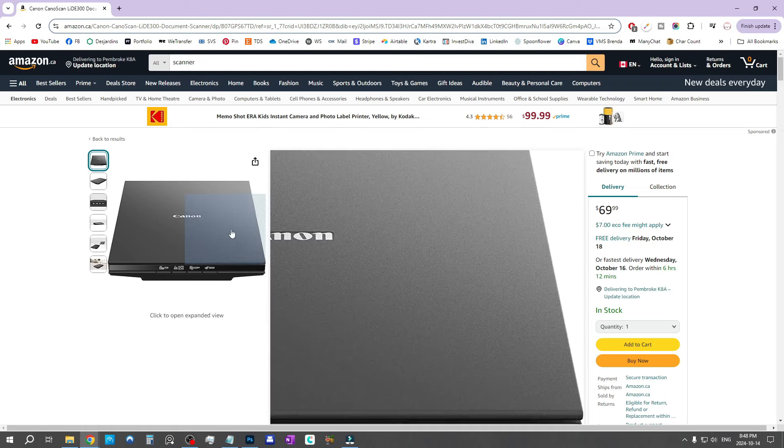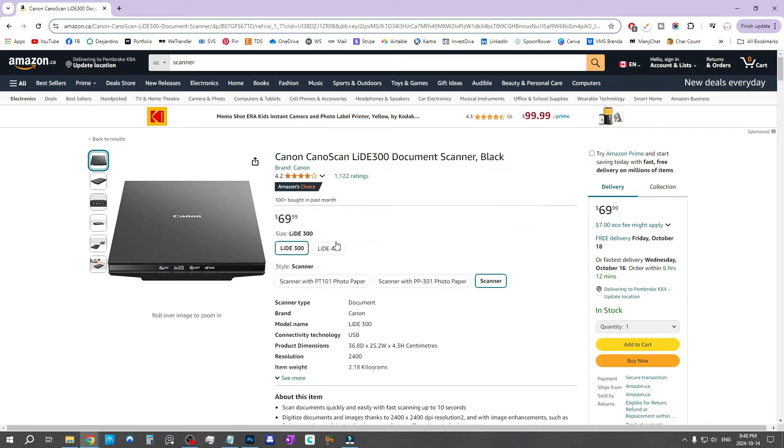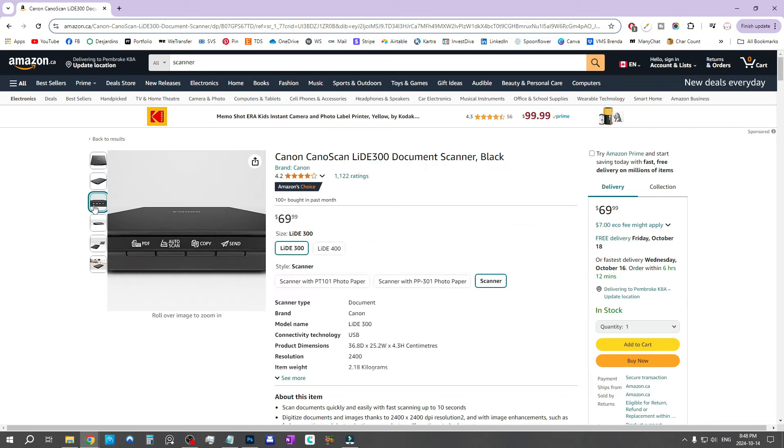I grew up really poor and saved up to get a cheap $60 HP scanner when I was in college, and for a long time it did the work just fine. Cheaper scanners often won't capture colors quite as well — on my old scanner I had trouble with pale colors disappearing and greens looking dull and muddy — but those are things you can fix afterwards, and I'm going to show you how in this video.